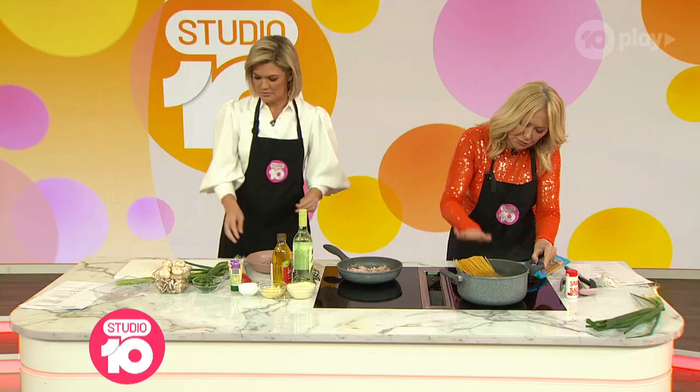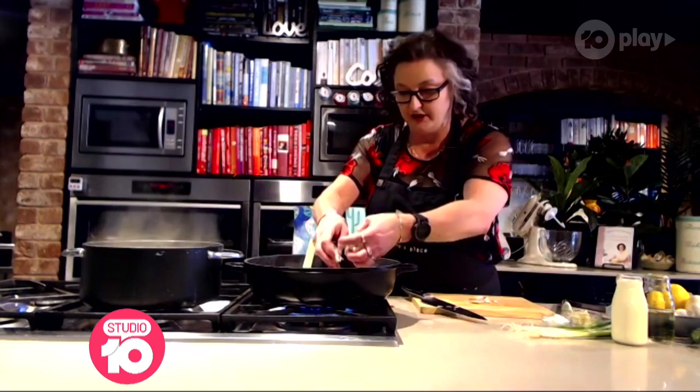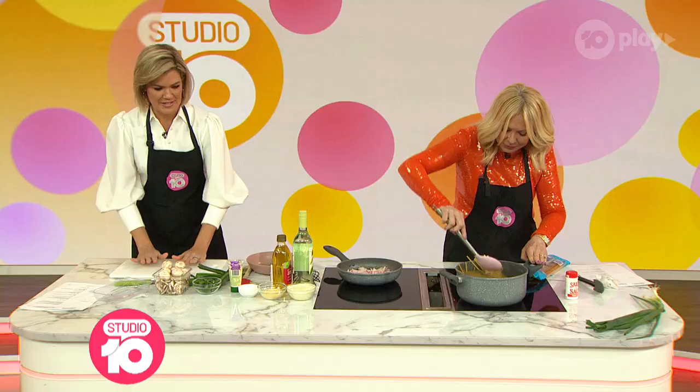So your bacon should be sauteing away. You're going to slice up those mushrooms and pop those in as well. Once the bacon has rendered a little bit of fat, look — we aren't going to eat this, this is just a test.